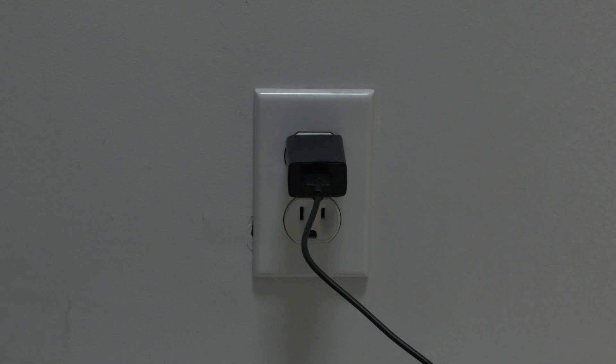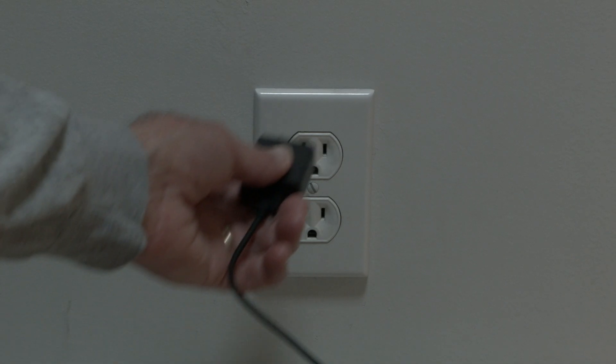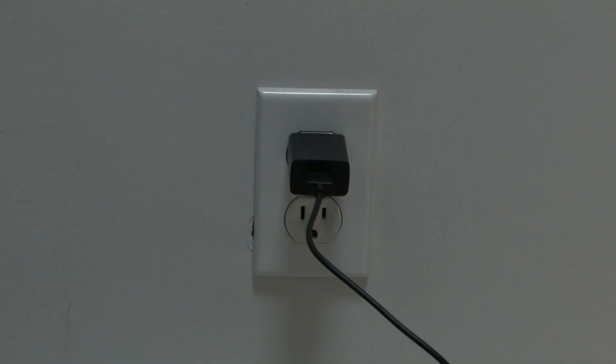The first thing to try is really the simplest, and in most cases this one will actually work, so you might not even need to go on. You want to unplug your Roku device from the wall outlet, wait about 60 seconds, and then plug it back in. If this solves your problem, you're set. If not, let's go on to the next try.